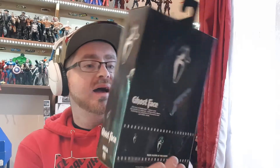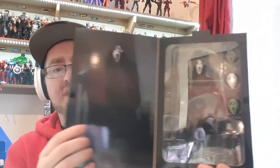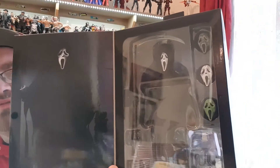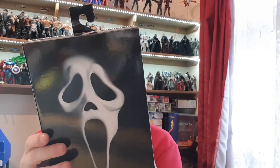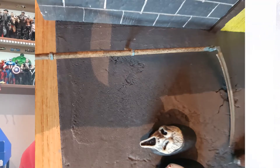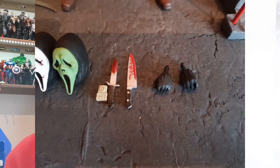So he comes with a velcro fastener and shows off the figure in the promo pics. He comes with three different masks and his signature 'I like Scream movies' voice changer and all that stuff. Includes knife, voice changer, interchangeable hands and heads. But yeah, guys, let's cut him open.